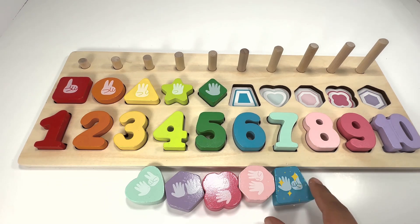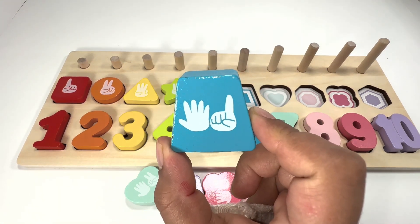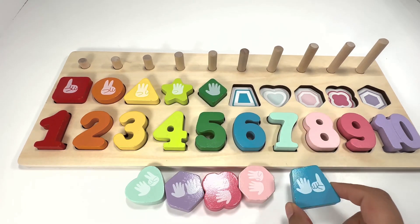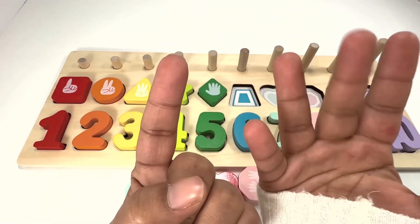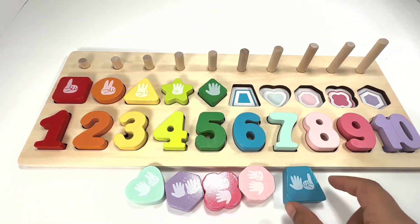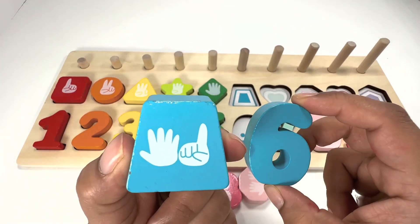You found it — good job! How many fingers do you see on this? There are six fingers: five fingers plus one finger — six fingers for number six!